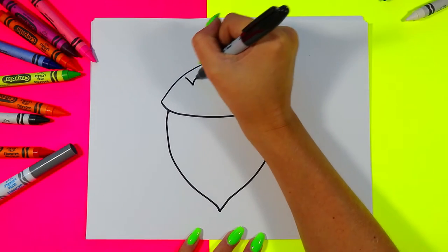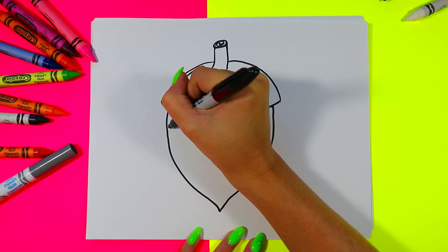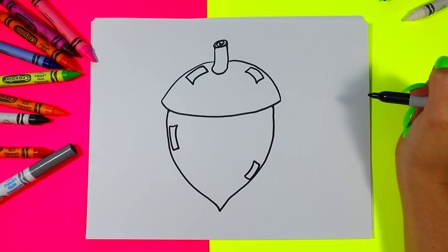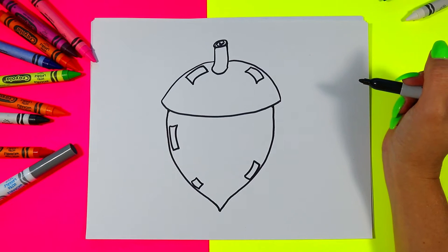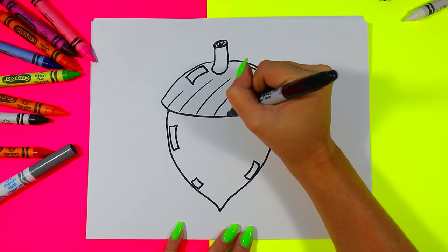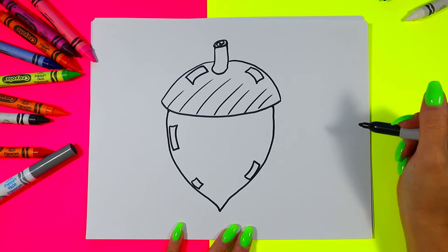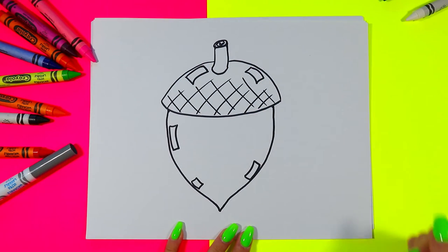We're going to draw some curving rectangles along the top shell and on the sides of our acorn to make it look nice and shiny. These will stay white to create the glare of light and make our acorn look awfully shiny. Next we're going to draw some diagonal lines in one direction on part of the top to create acorn texture, then diagonal lines the other way to complete that lovely crosshatch texture on our drawing.